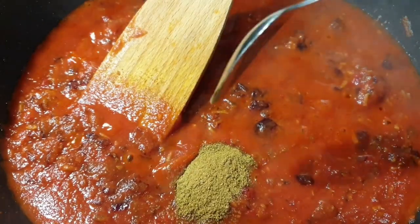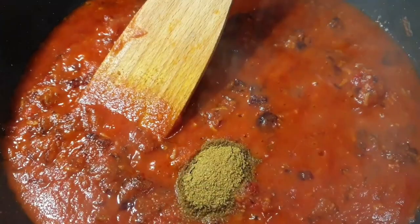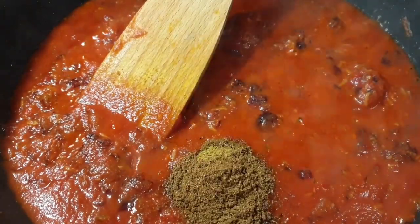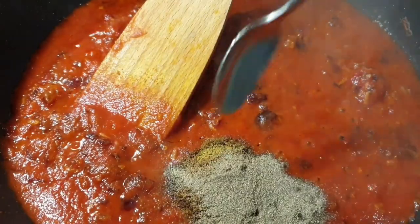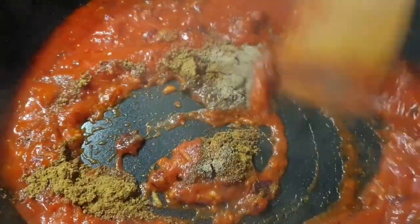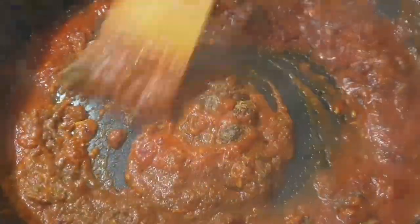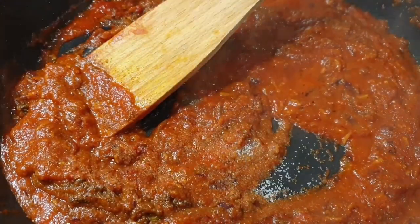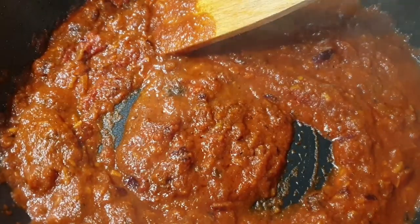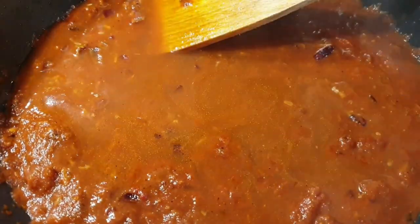For my spices, I'm using a teaspoon of cumin, about a teaspoon of garam masala, three-quarter teaspoon of black pepper, and just a little bit of salt to taste. Please note that in the first step you already added a little bit of salt, so add very little here. I then added some water to help the sauce simmer.